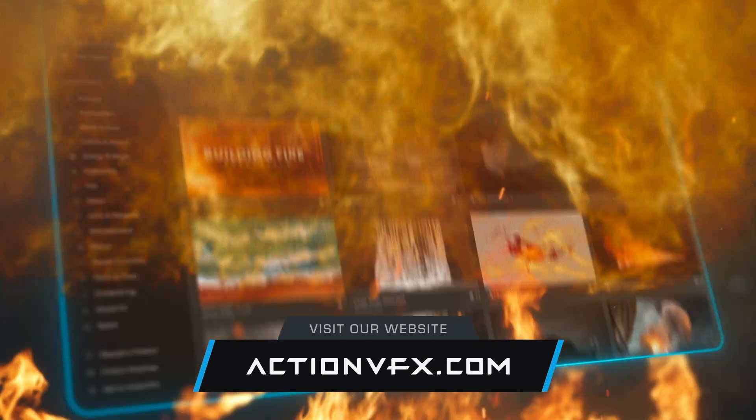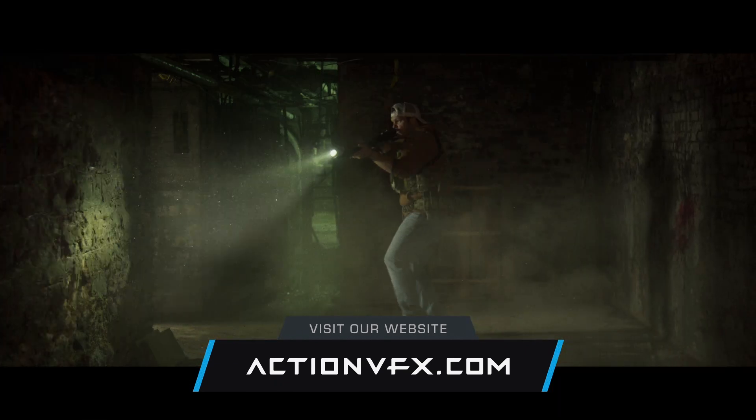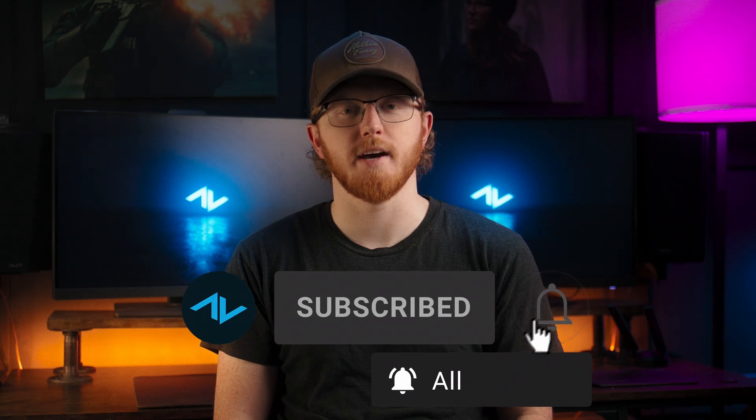I hope you find this video useful and that it helps you when compositing your Dragon Color 2 Red Gamma 4 assets from ActionVFX into your scene. If you're not an ActionVFX user or subscriber, we recommend checking out our website — we have over 11,000 premium VFX assets including rain, fire, smoke, fog, muzzle flashes, and anything you can think of. If you enjoyed this video, go ahead and hit that subscribe button, give it a like, and leave us a comment. That's all we have for today — thanks for watching and go make something cool.